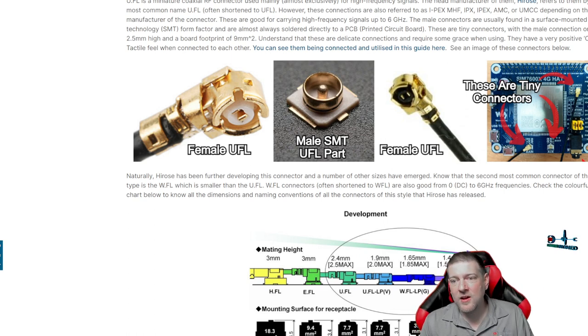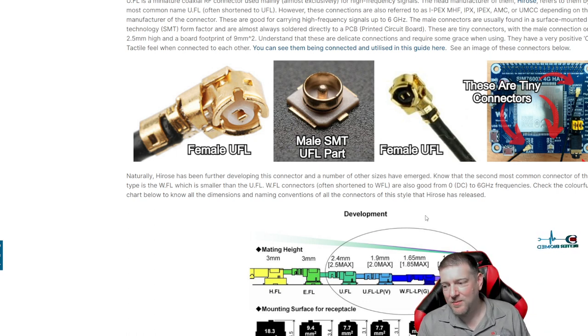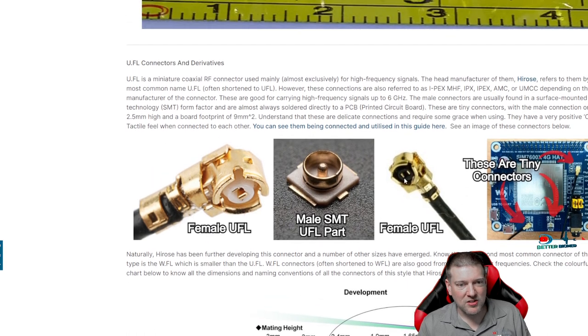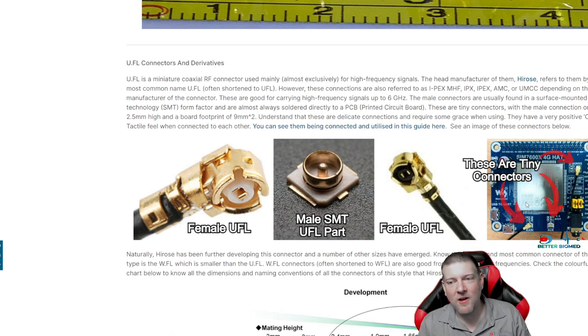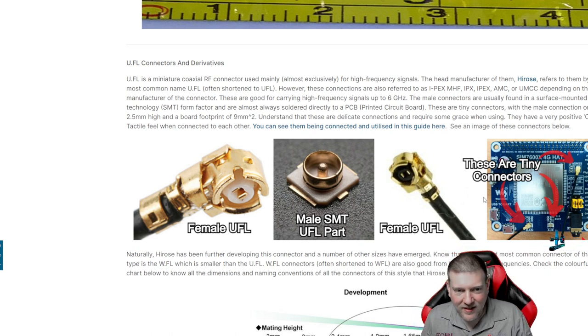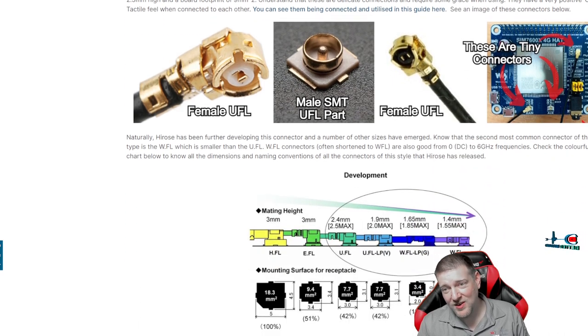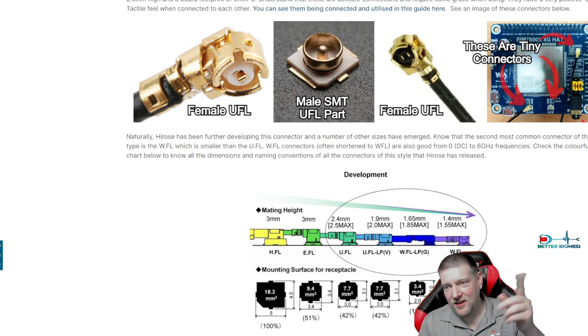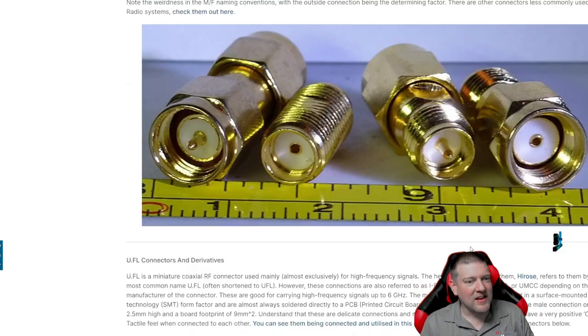The mini RF connectors at the bottom are very common in medical equipment and in devices with Bluetooth or embedded Wi-Fi. They just pull straight off and push straight on. If you see these on a PCB, just stick a little pry tool under a corner and pop it — they come right up. Be very delicate, don't yank on the cable. I've actually pulled the cable off the RF connector before. Don't bend them at an extreme angle — they are sensitive, and if you create an RF leak you'll lose signal.